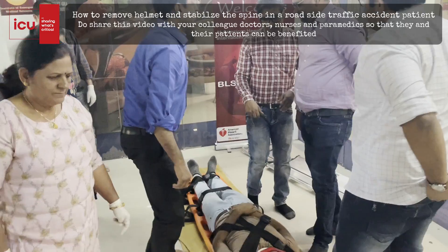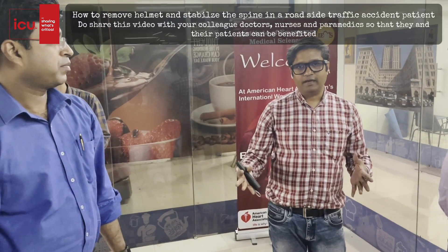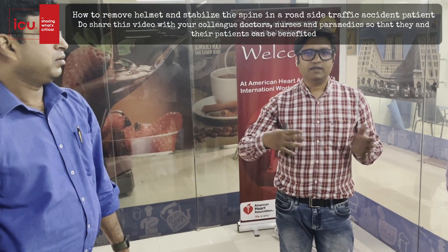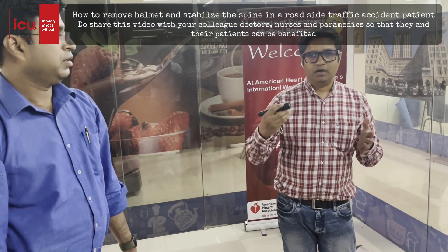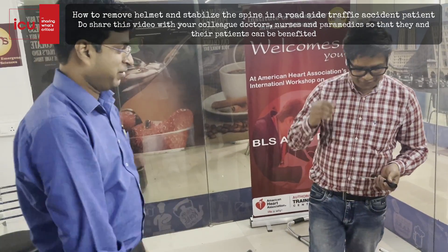This is how we will perform the further physical examination and take the history inside the ambulance. We will do the ongoing examination and then safely ship the patient to the diagnostic facility or to the hospital. Thank you very much.